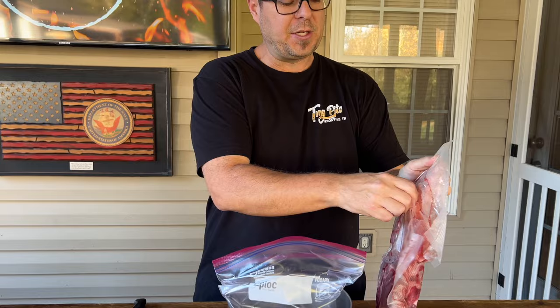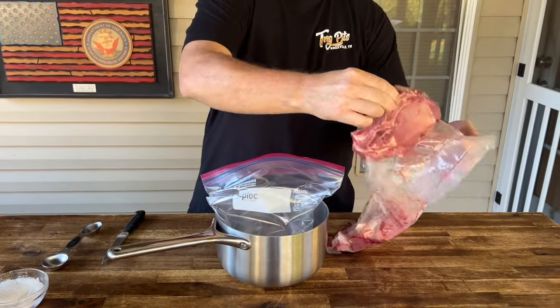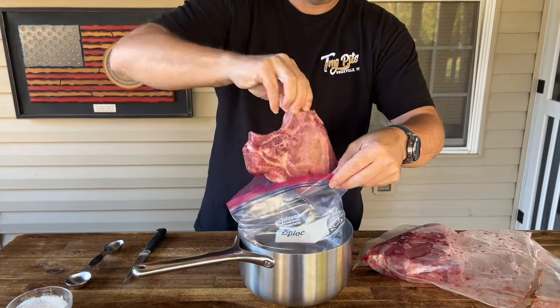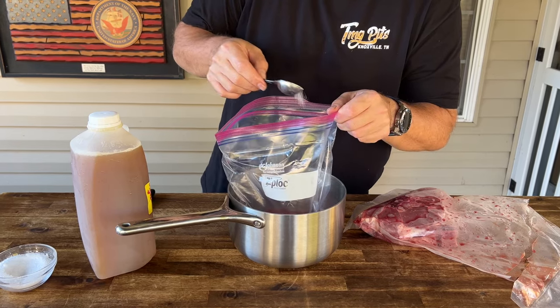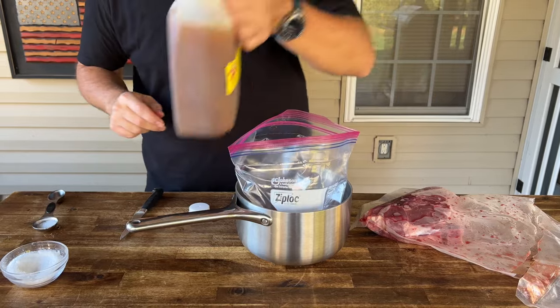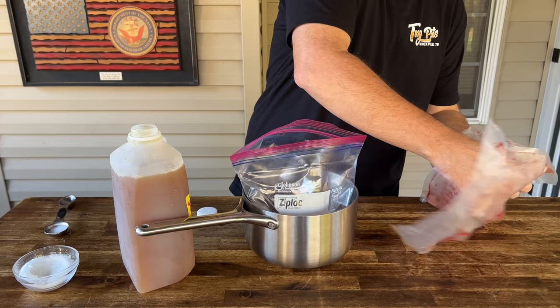I've just had these in the freezer because I bought them in bulk and then butchered them myself. Nice thick, juicy, tons of fat in there. With each layer I'm just going to lightly salt, just like you would a seasoning, and repeat the process. I think we got three massive pork chops.